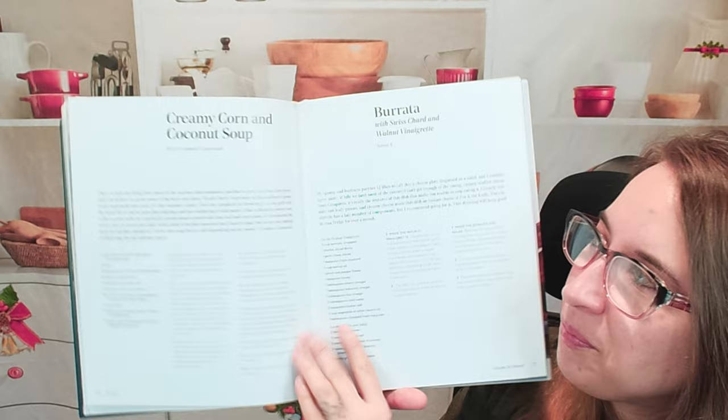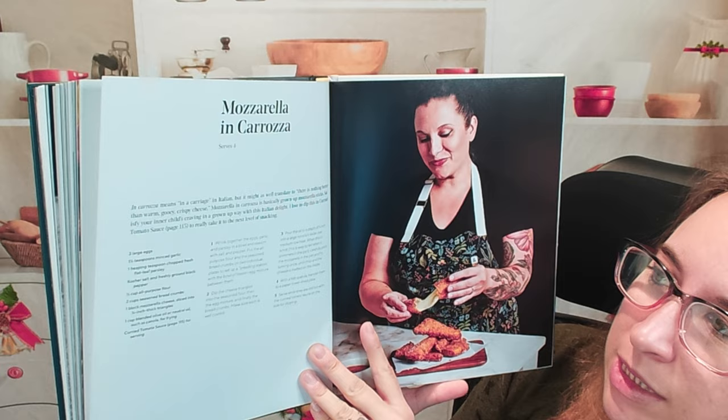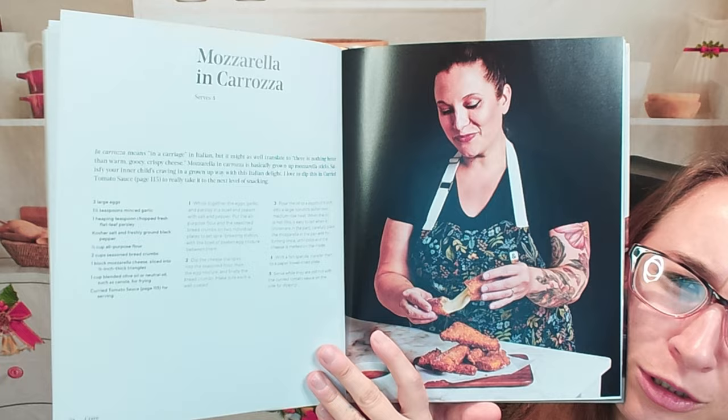Here's our awesome chef. We have mozzarella in Carrozza — I've never heard of that. It means "in a carriage" in Italian. It looks cheesy and delicious — like mozzarella sticks, but better.